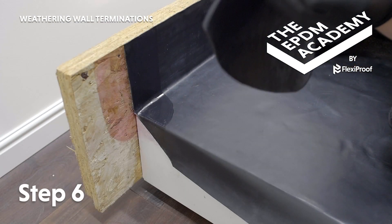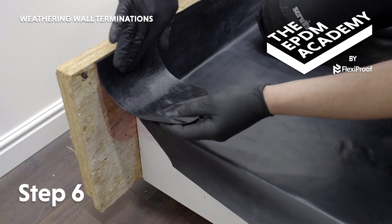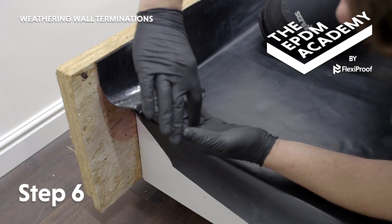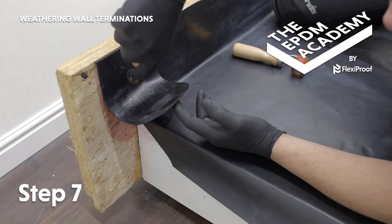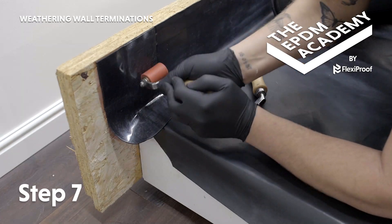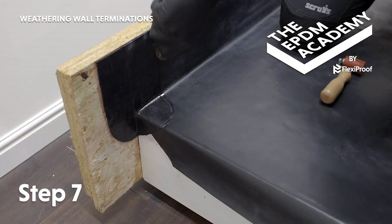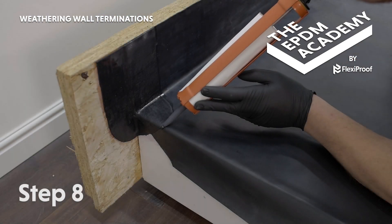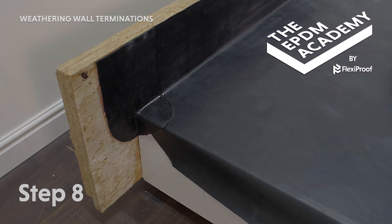Wait for EPDM primer to be touch dry. Remove the poly backing from the patch and apply the patch, starting from the top and working down. Make sure to tightly work it into the angle change. Use a silicon roller and a penny roller as required to apply pressure to the patch and work it into all the angle changes. Use a sealant gun to apply a protective bead of lap edge sealant around the edge of the patch.